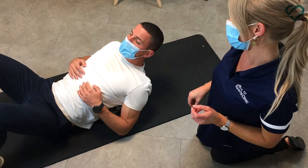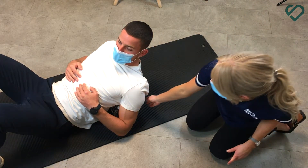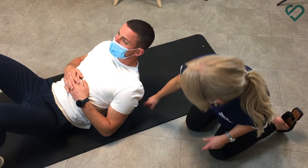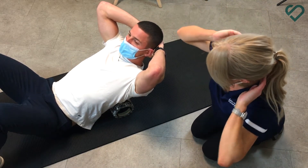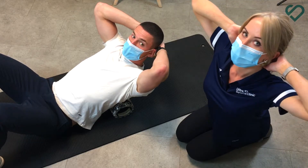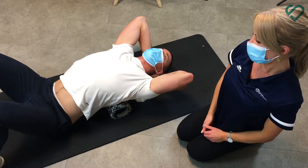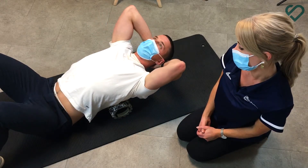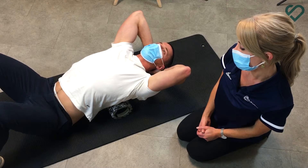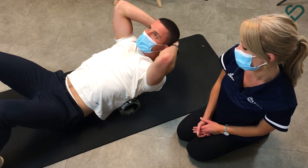The first exercise I'm going to show you is a thoracic extension exercise. We've got the roller just underneath here — interlock your hands behind your neck and then arch yourself backwards over the roller. You can hold each position for a few seconds and then move the roller up and down to target different levels of your back.